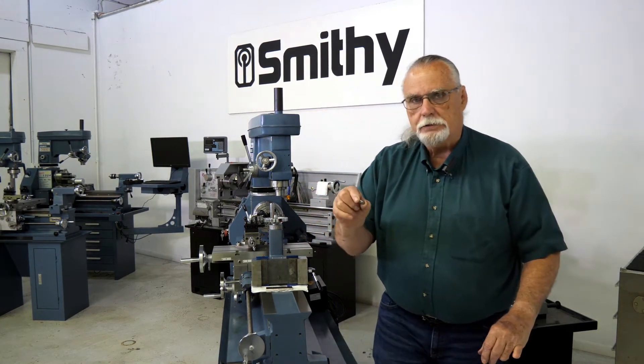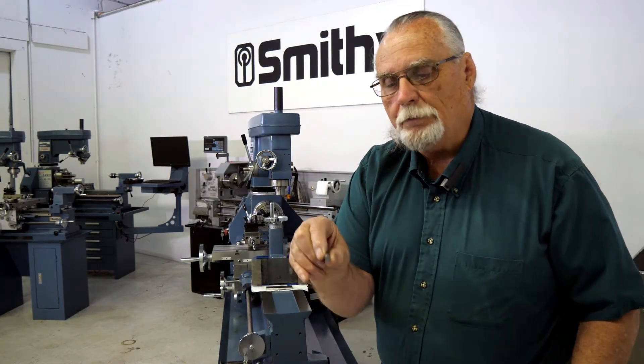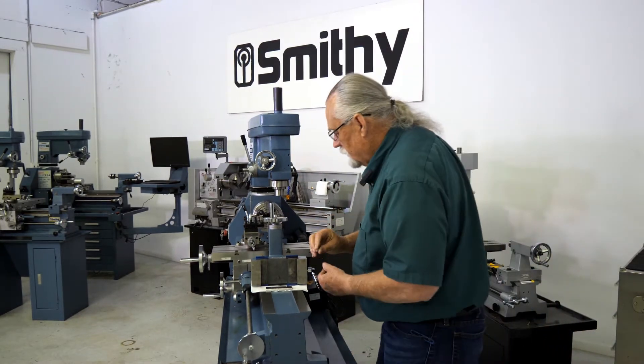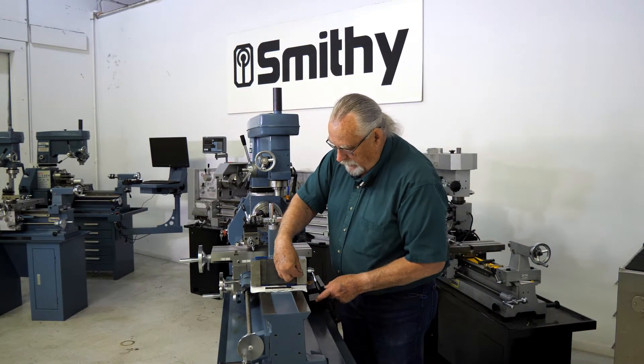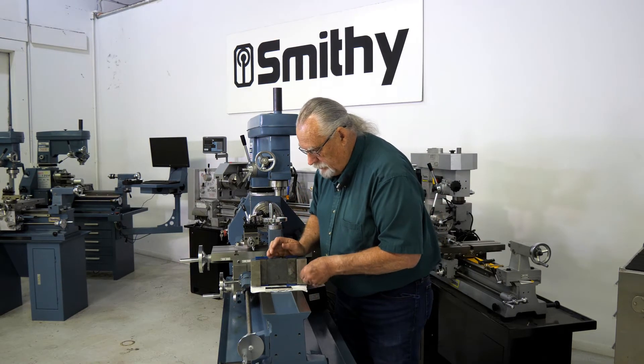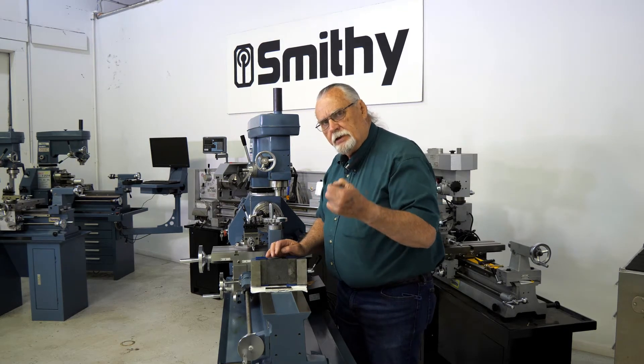Let me bring this in closer so you can see it real good. It's just a round pin. It's tapered on one end, flat on the other. What this does — this goes in a hole right here, and as you tighten the handle down, the tapered part comes in and pushes against the gib. That's easy to lose.